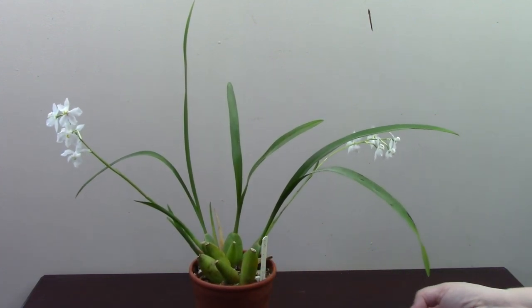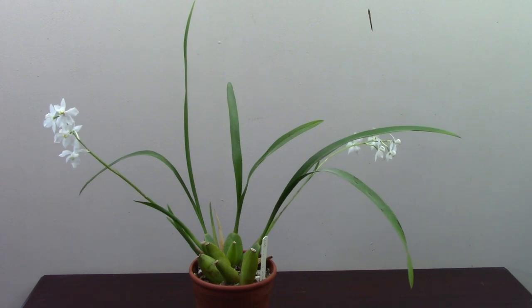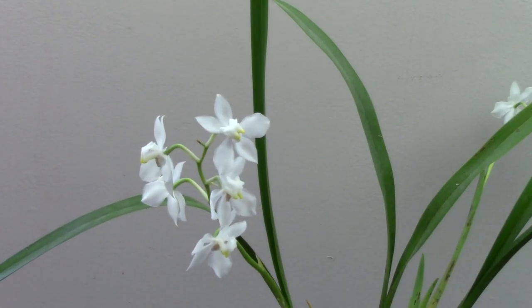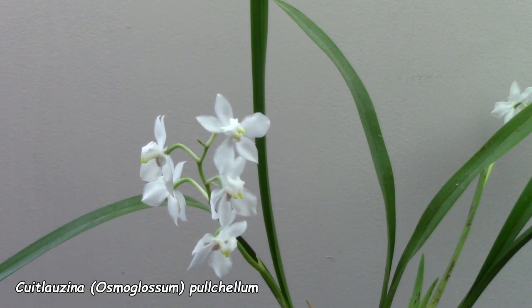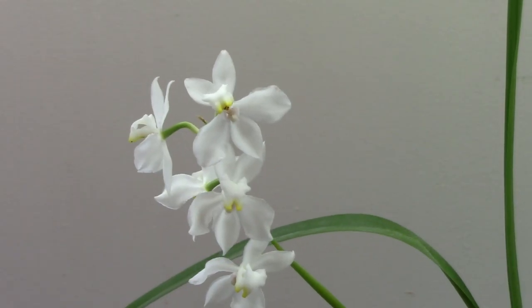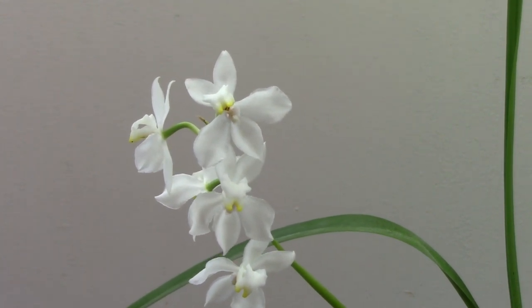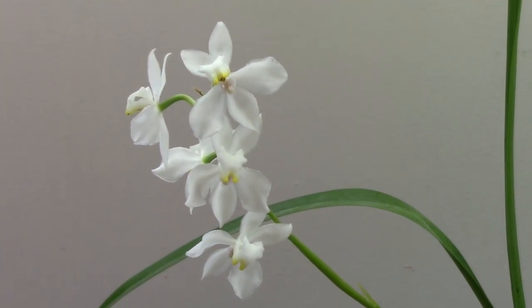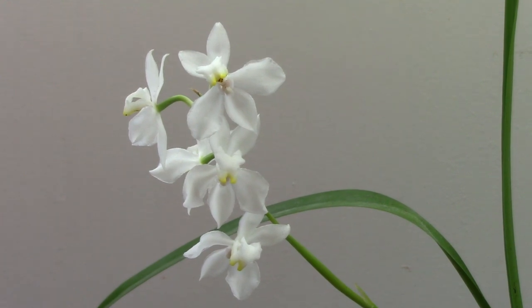And here we have an Osmoglossum - now Osmoglossum, or whatever it's now called, the name is going up on the screen, something horrible beginning with C. It's a very unusual little Oncidium, and the first thing I will say is that it's renowned for its glorious scent that's supposed to be like lily of the valley. Mine has a very vague scent but not very pronounced at all, so it's not for that reason that I grow it.